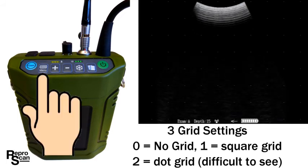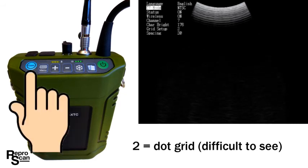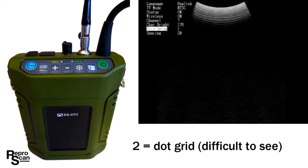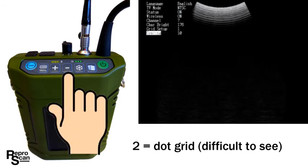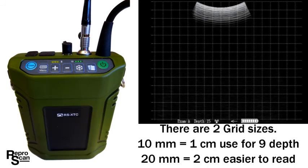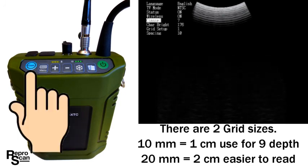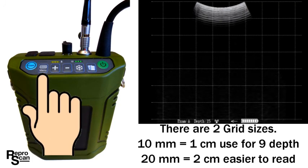Press the menu button and go to the dot grid to show what it looks like — the dots are kind of difficult to see. Most people that use a grid use the square grid, so back to number one for the regular grid. Press exam again to go to spacing. Here we see 20; changing it to 10 gives a 10 millimeter, one centimeter grid which is quite busy. Let's go back and put a 20 millimeter, two centimeter grid on — that's what most people are used to using.